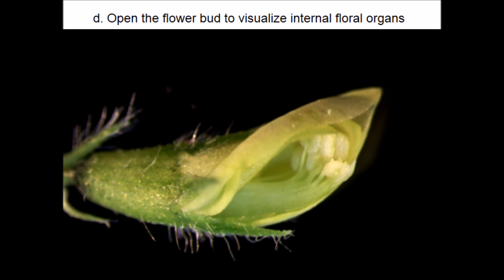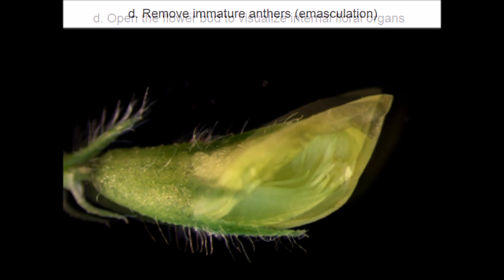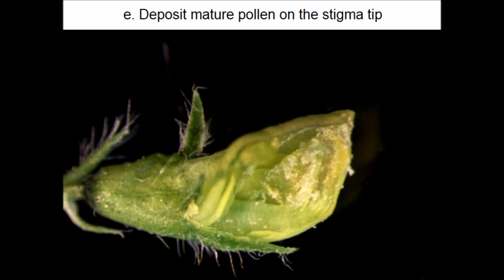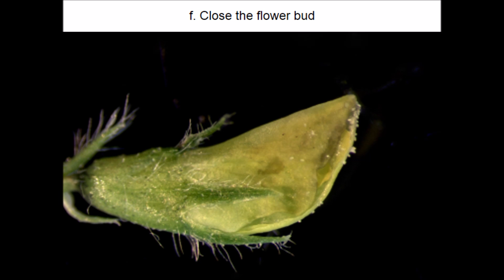Medicago flower contains eight anthers; remove all the anthers completely using fine forceps. Then collect mature pollen grains from the male donor and deposit them onto the stigma surface with forceps. Finally, close the flower bud to cover the internal floral organs to prevent pollen from dislodging and desiccation of internal floral organs.